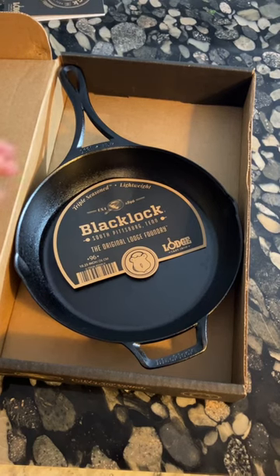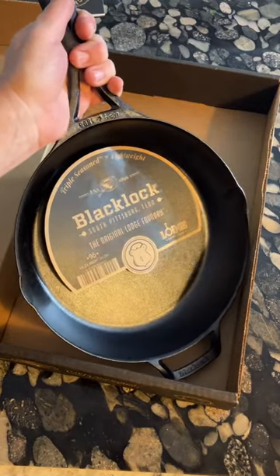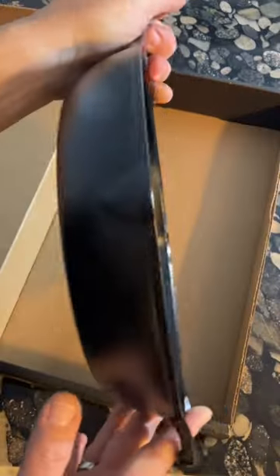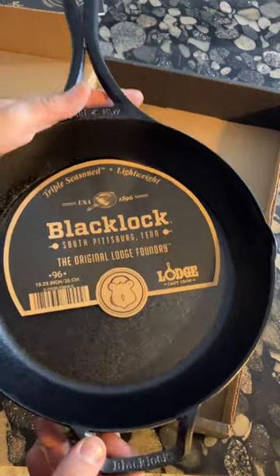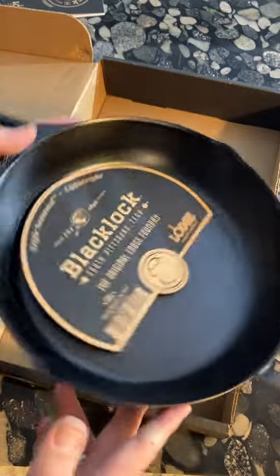I did have to replace the Black Lock skillet after giving it away as a gift, and I don't regret it because this makes an excellent chef skillet. I miss using it for crepes, pancakes, and omelets.